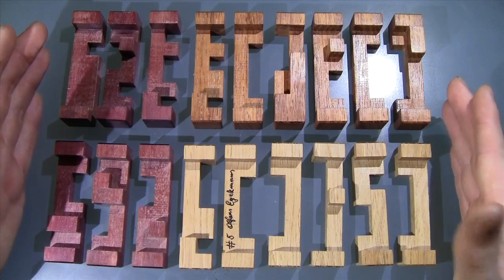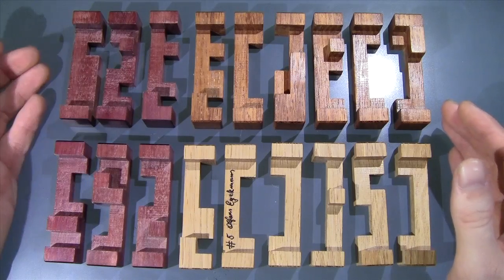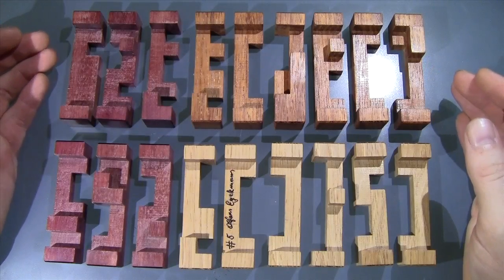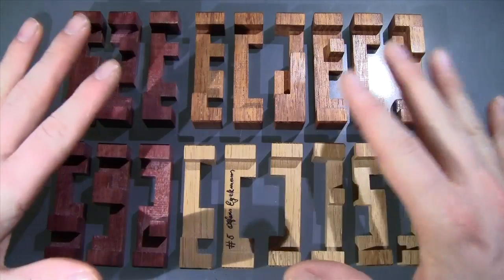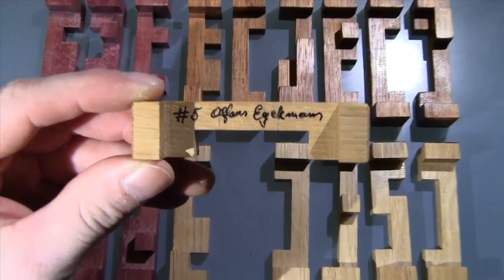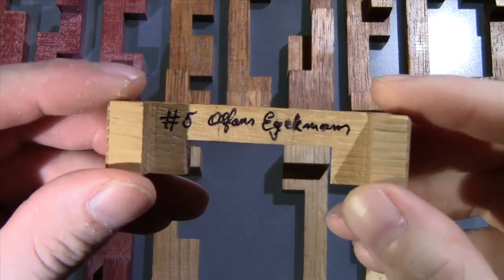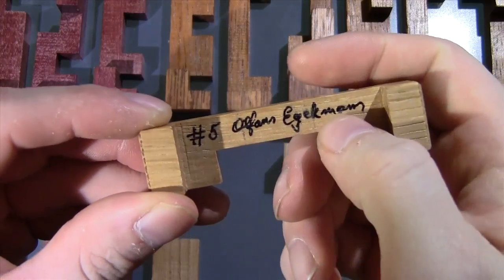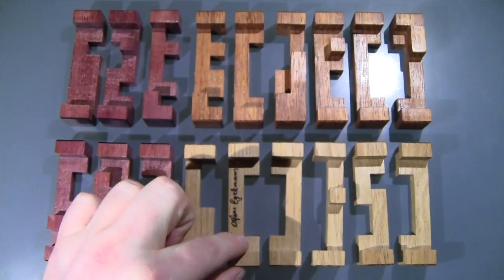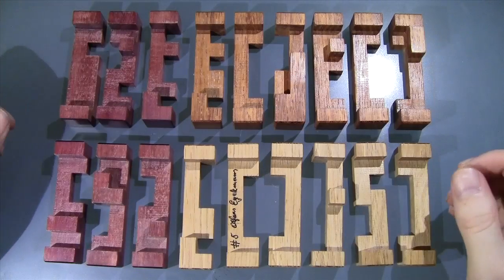I'm going to have to use the burr tools file to reassemble because there's no way I'm going to remember how to do that. At my skill level, I'm definitely not good enough to put something this intricate back together. I also want to show you guys piece number five — there's a signature and number five, so I'm guessing this is the fifth one made.